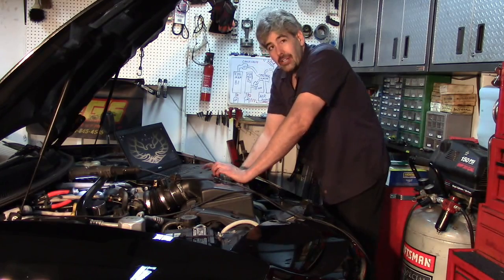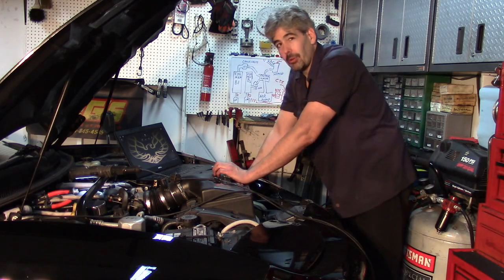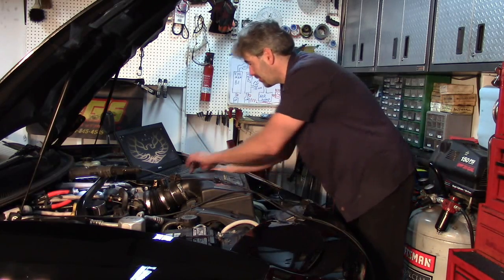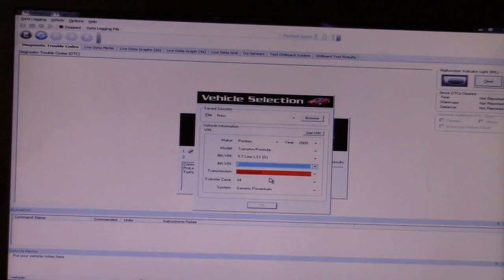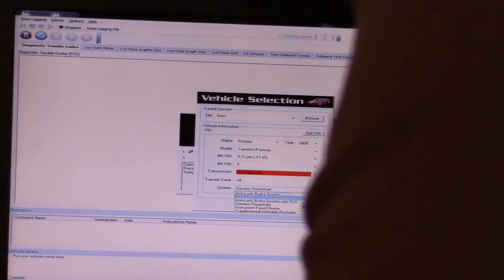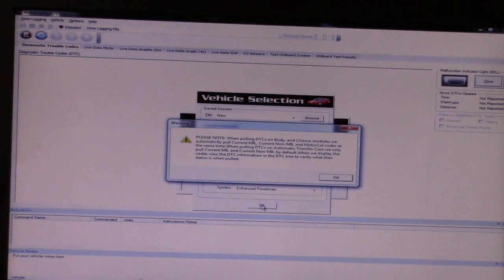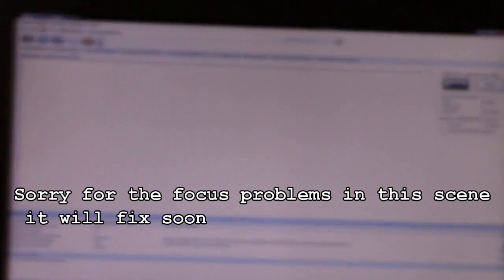Now I'm going to show you the easy way to do all of this in case you have a scan tool capable of bi-directional control. If you go to enhanced parameter mode in Auto Ingenuity or a similar bi-directional scan tool, you can choose all of these different things that you can turn on and off using the PCM. I do the manual method because I know most of you don't have a bi-directional scan tool, but the advantage of using one is that by operating these components, I know there is connection — not only that the part works, but that the connection to the computer for that part is also good.